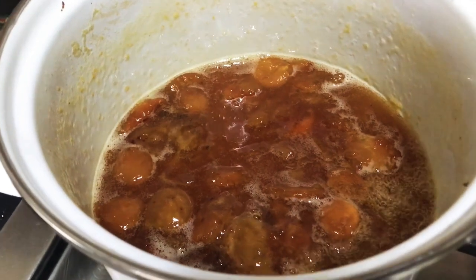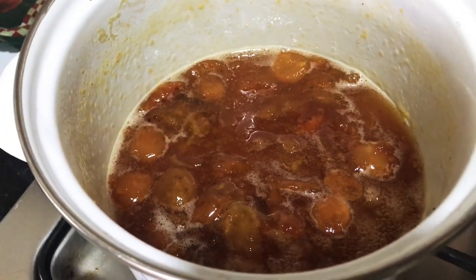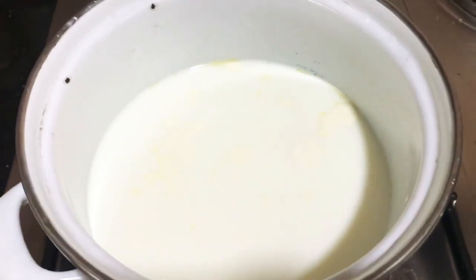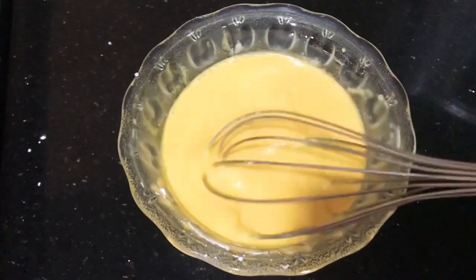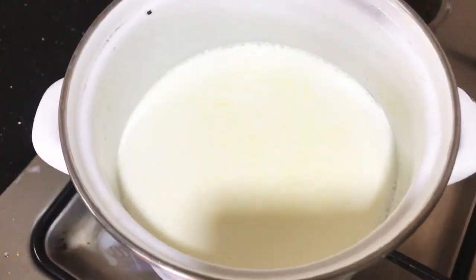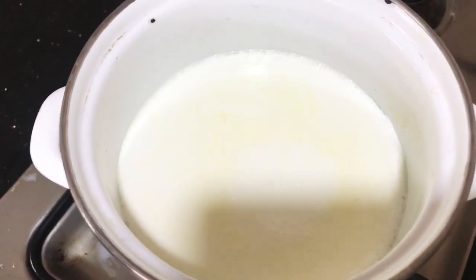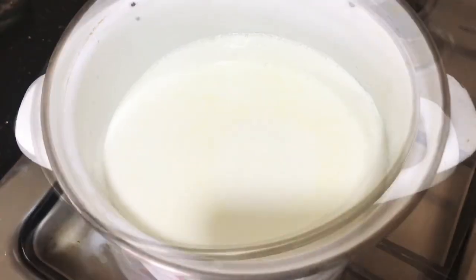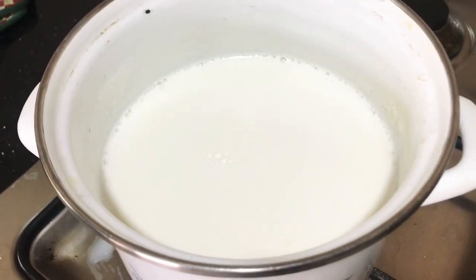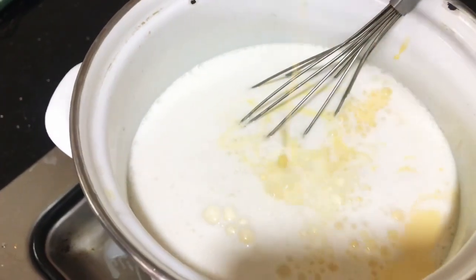This is the final look of our apricot mixture — it took around 45 minutes to turn to this jam-like consistency. Now we're going to prepare our custard. You can just follow the instructions on the custard powder box. I added around two tablespoons of sugar to the boiling milk because we don't want to make the custard too sweet.